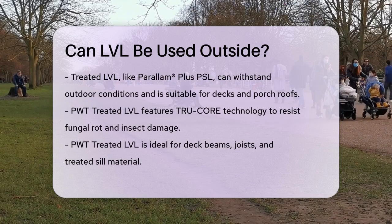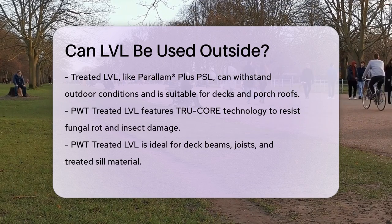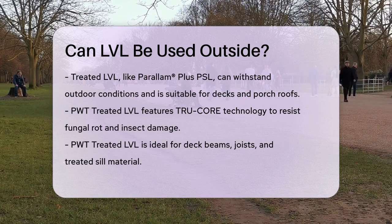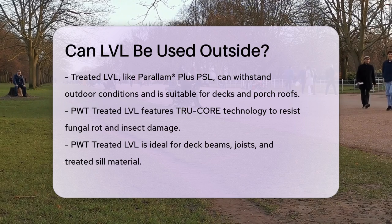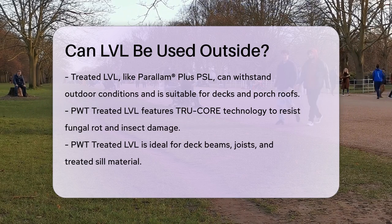Another option is the PWT treated LVL, which uses a proprietary TrueCore technology to protect against fungal rot, decay, and wood-destroying insects. This treated LVL can be used for deck beams, joists, and even as treated sill material. It comes with a 25-year transferable limited warranty and is considered a sustainable green building product.